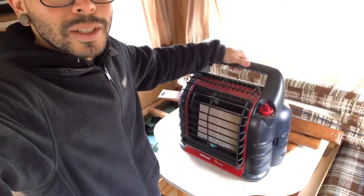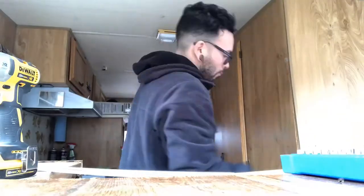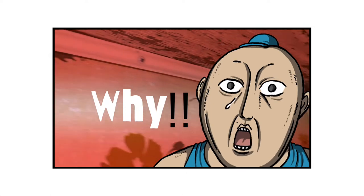Got my little buddy cranked up right now. We're gonna get some demo work in. I think we're gonna work on ripping out this portion right here. Fun fact — this bathroom has hundreds of fasteners. Pretty pumped.